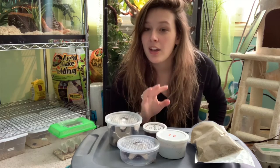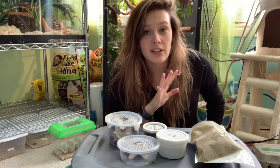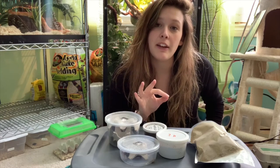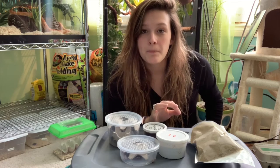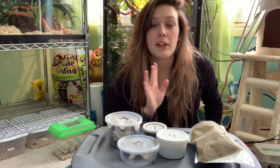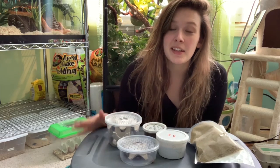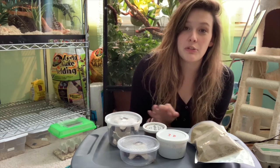And get this — the best part — their shipping. Usually when you buy live bugs online, the shipping is outrageous. They have a flat rate shipping of $7.95, so no matter how much you get or what you get, your shipping is $7.95. If you want to pay an extra 5 cents you can select hold for pickup at the post office, making it $8. That is way less than the $15 to $30 shipping I usually pay at other sites.